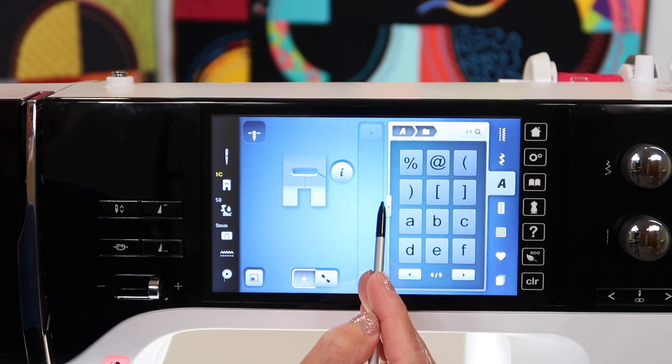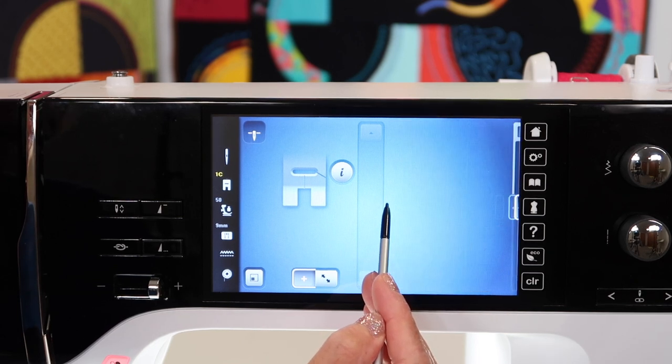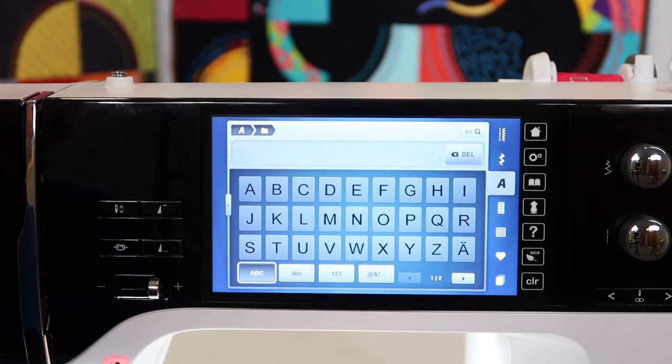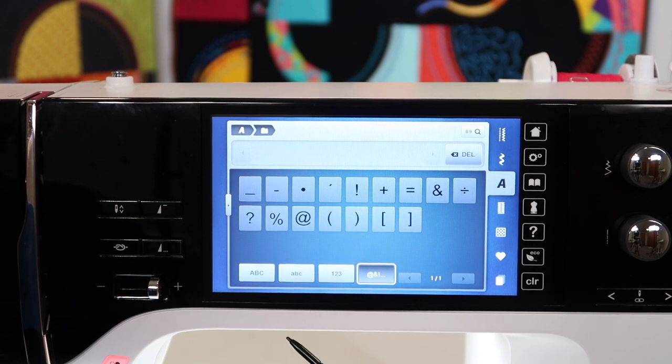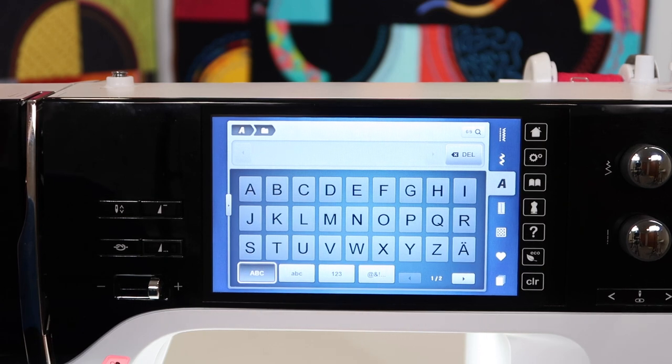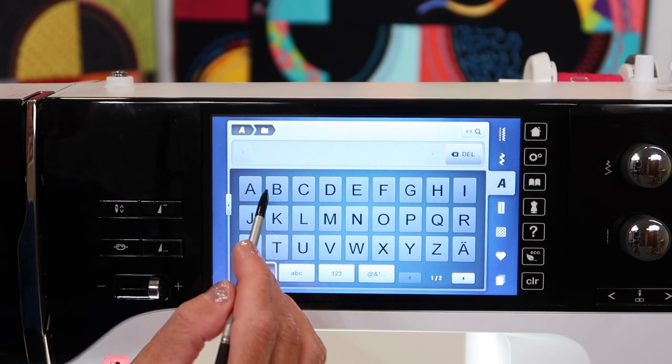You can also touch right here, and it opens up a whole screen of letters, almost like a keyboard, where you can have all uppercase, all lowercase, numbers, and punctuation, just depending on which option is selected. For the tallest-looking letters, if you stick to capital letters, I think you'll like the result the most.